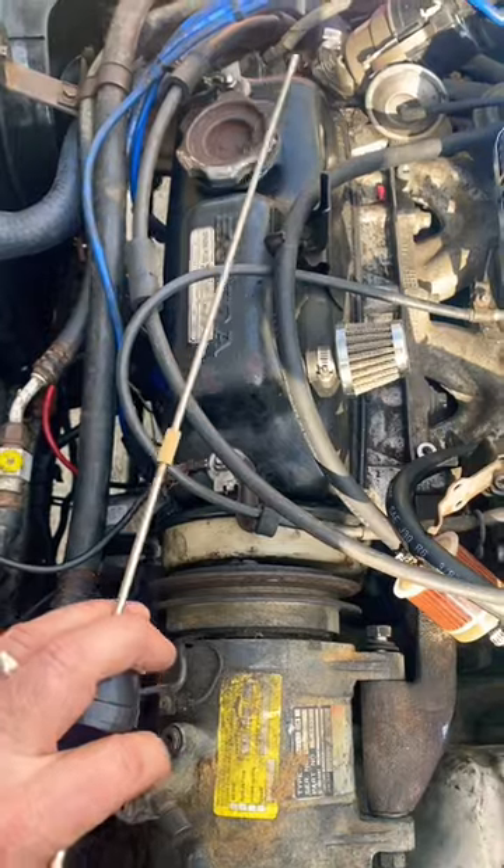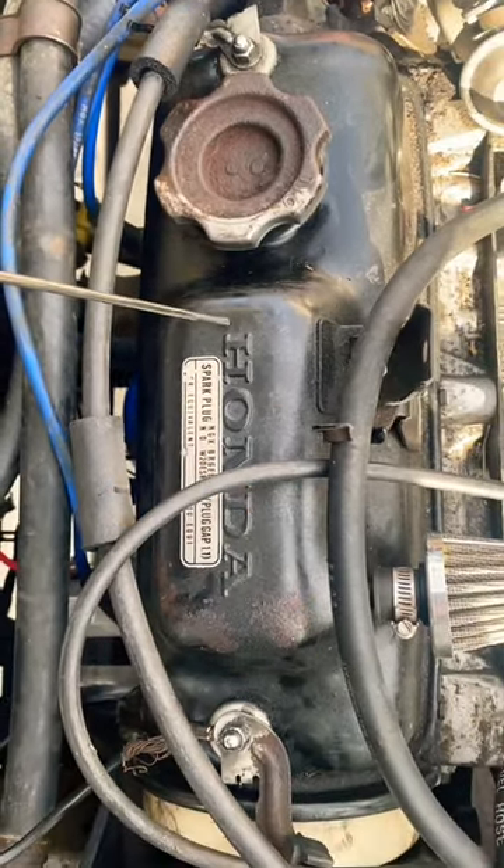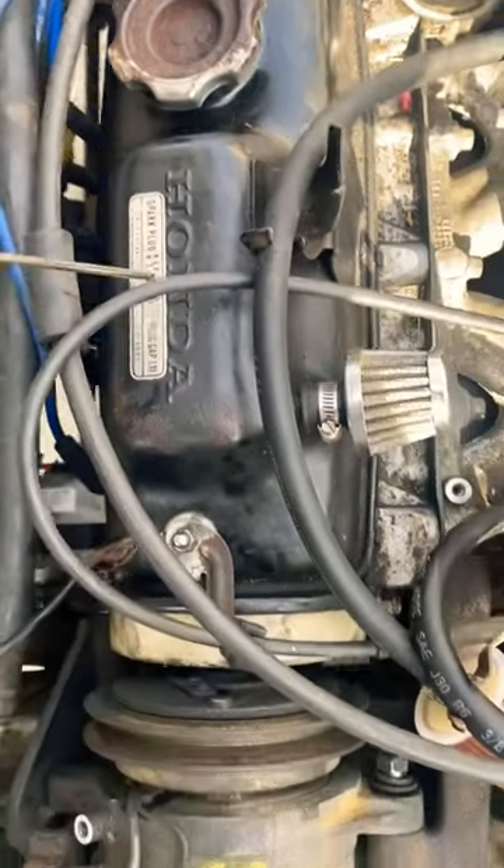Finally, let's listen to one that needs a valve adjustment. Clearly, clearly needs a valve adjustment. Listen to that one versus the misfire.